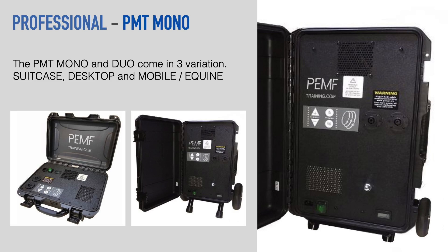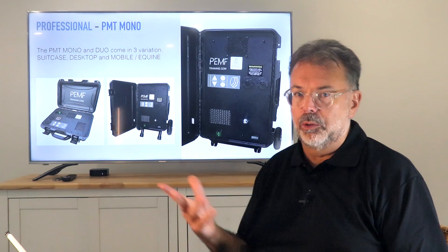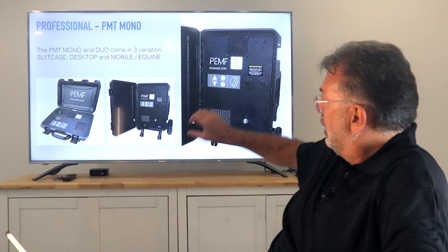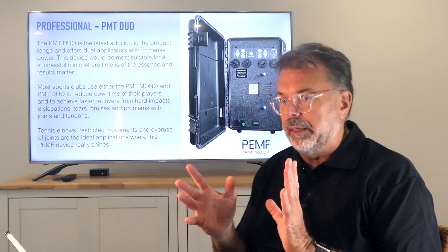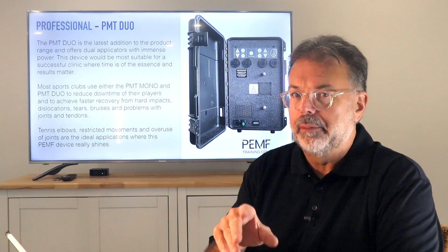The PMT Mono comes in three versions: a suitcase — popular with travel doctors — the equine model with long big wheels for off-terrain use treating horses and stock, and the small roller case which is carry-on size for airplanes. It's absolutely perfect as a mono. With a bit more money — not double — we have the PMT Duo.